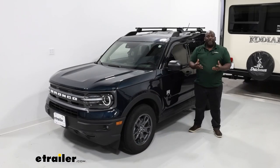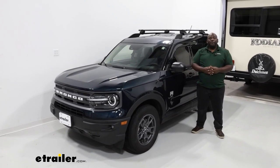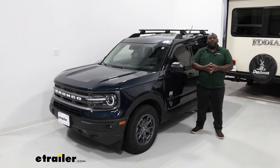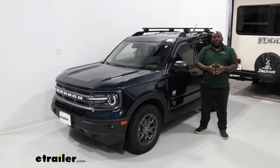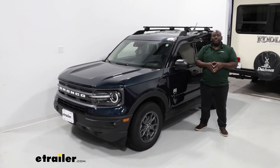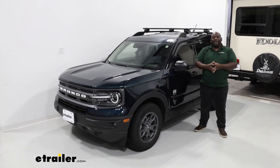There we are. After fastening down the towers, you've completed the installation for your roof rack. Again, this is Ed with eTrailer.com taking a look at the installation and some of the features for the Yakima Core Bar System on a 2023 Ford Bronco Sport. You have a great day.